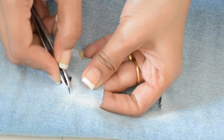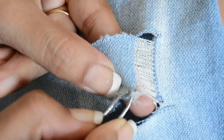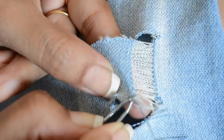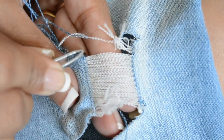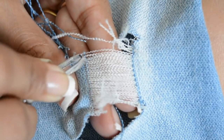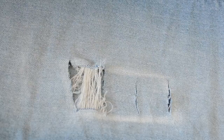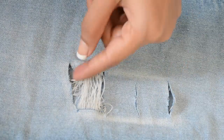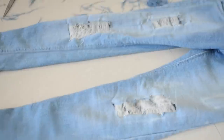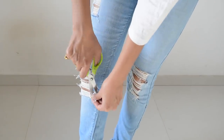Don't worry, I'm going to show you a better close-up. Hope you can see the process clearly now. Repeat the process on other slits, and don't forget to tease the ends as well. This is going to be messy. If there are strands which are disconnected, then just trim them off.